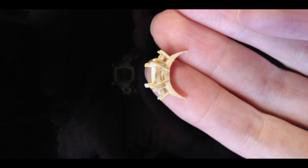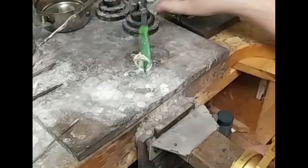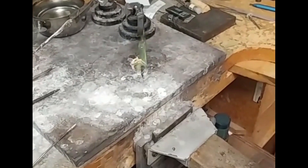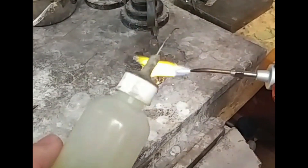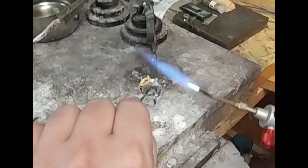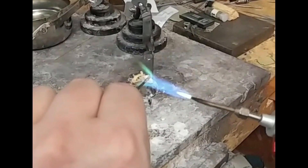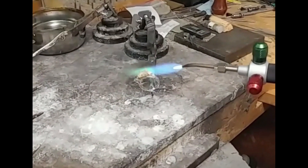Here is our center section as we designed it in the computer aided design, cast it, and now we are going to add it to the center of the wedding band. Ian has coated the ring in boric acid and alcohol, which will protect it from oxidizing and burning, and now he's flowing solder between the yellow parts and the white parts so that everything is held together in one solid piece. Ian is really good at this stuff.